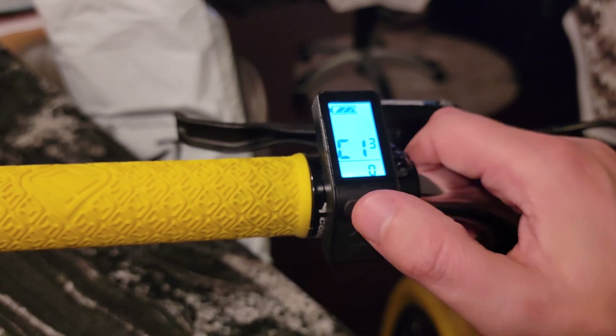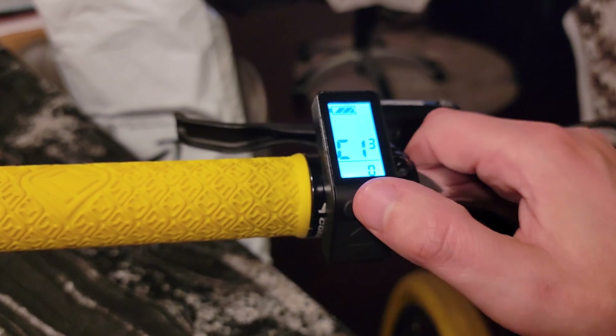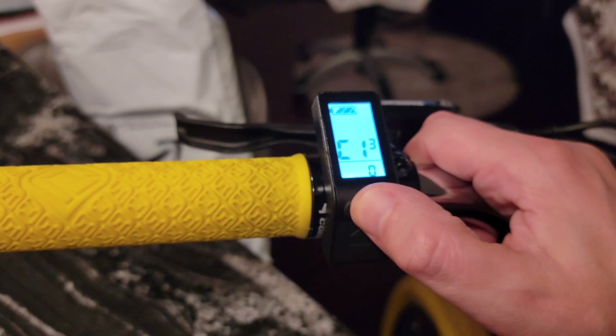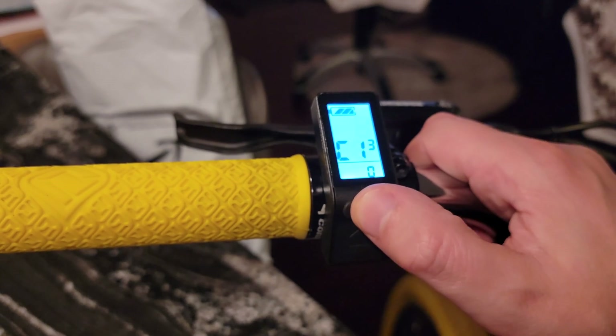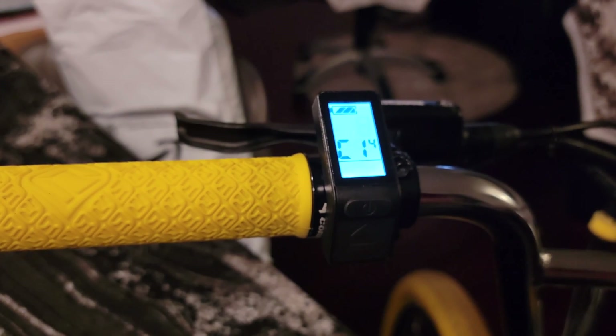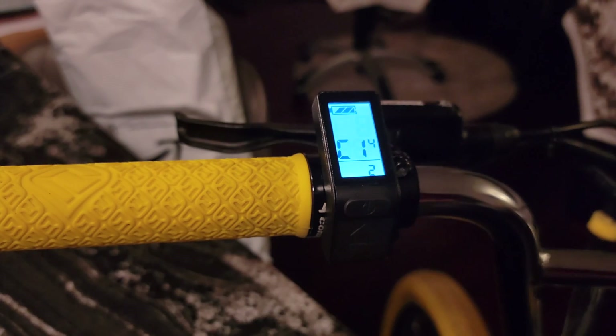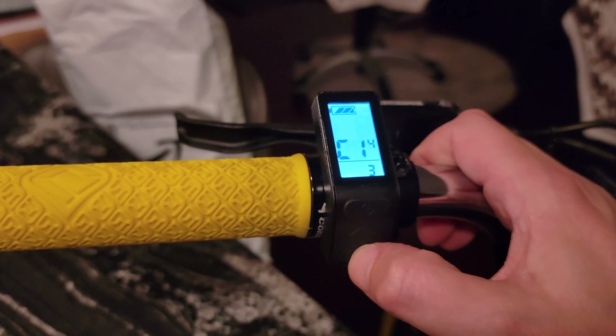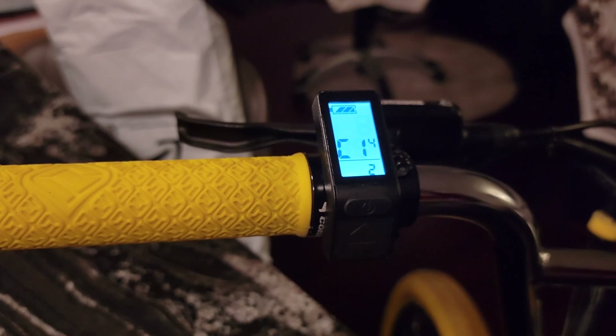I also noticed no difference in stopping power when I took the regenerative braking off. Regenerative braking is usually for heavier bikes — it helps generate more stopping power when you're going fast with a heavy bike — but the Zeus isn't very heavy, so it stops just fine without it. C14, the last setting, is about the strength of your pedal assist. You can set it to two for the middle, the weakest, or the strongest. It doesn't change your max speed, just the amount of jolt you feel when pedal assist kicks in. I keep it right in the middle.